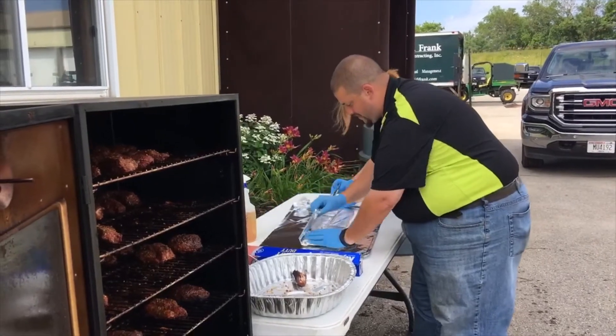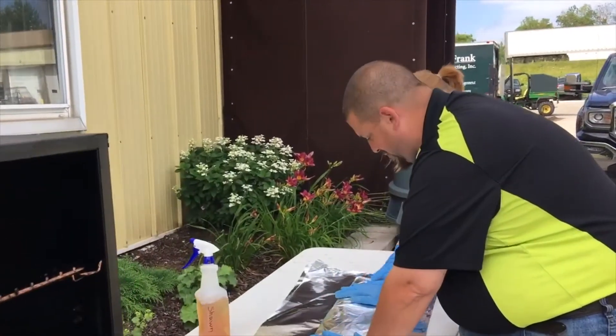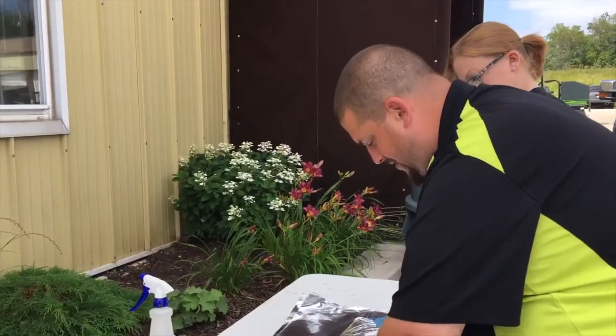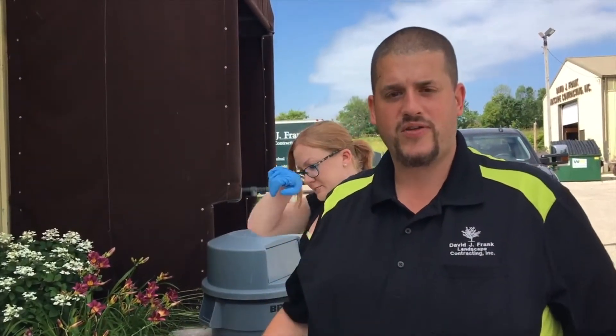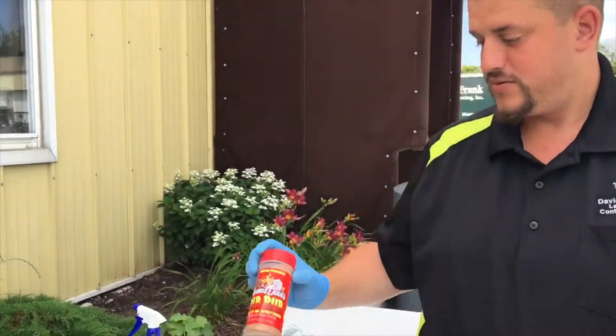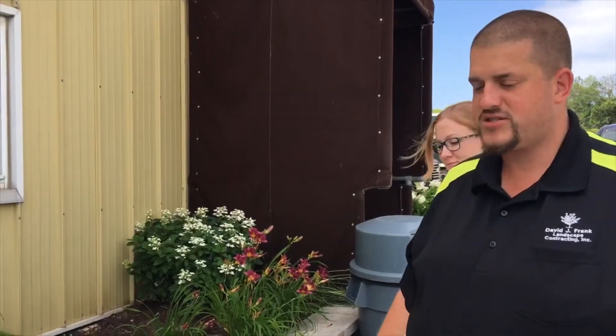And Mike, tell us what you're wrapping up there. We're making boneless country style pork ribs today. It's a dry rub base. Basically, you take the ribs, coat them lightly with olive oil, and then I use a Famous Dave's rib rub. Cook them at 250 to 300 degrees for about four hours. Halfway through, we wrap them in aluminum foil just to help keep them moist.